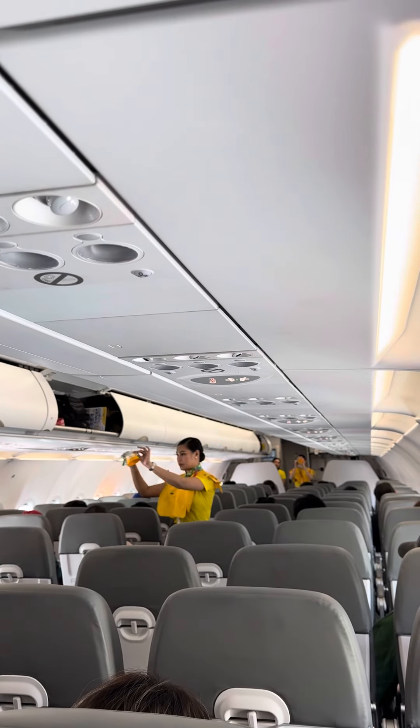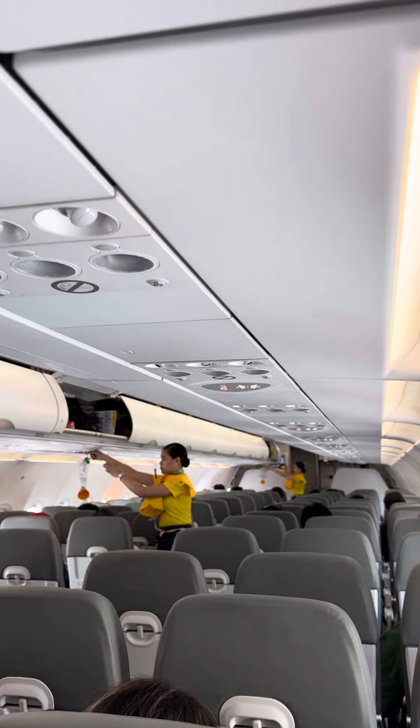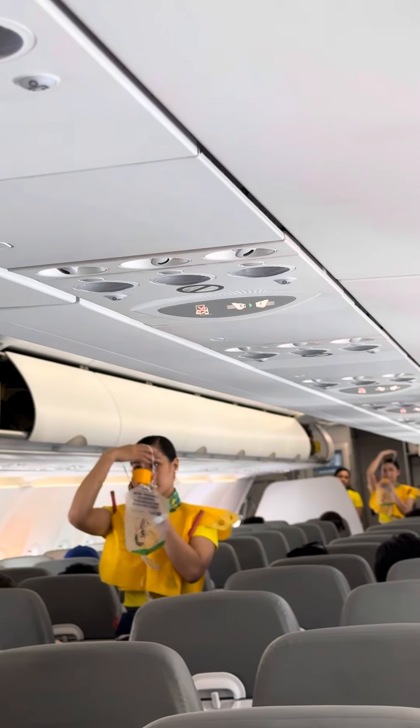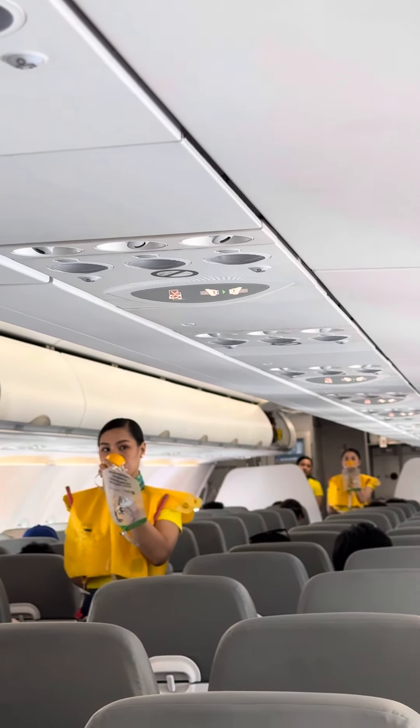In case of rapid change in cabin pressure, oxygen masks will automatically drop from the compartments above you. Immediately grab the mask and pull it towards you. Put it over your nose and mouth. Pull elastic band sideways for a snug fit and breathe normally.